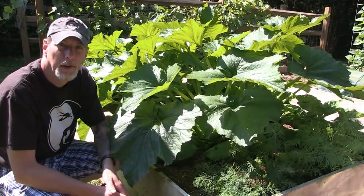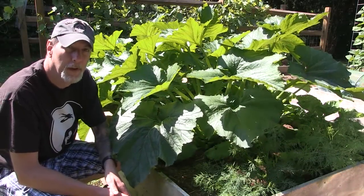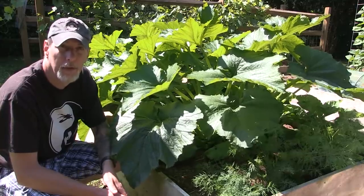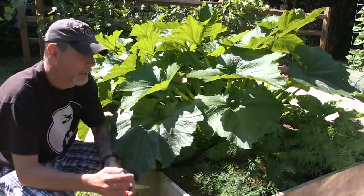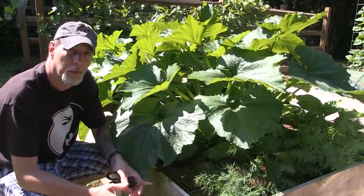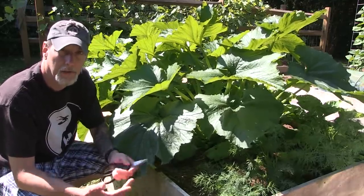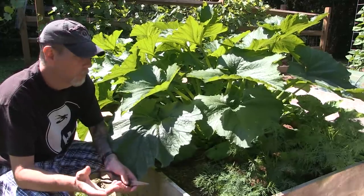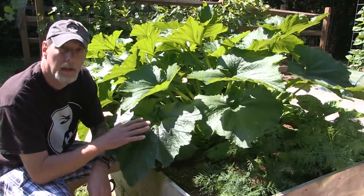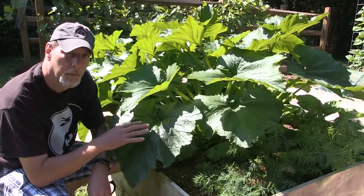Hey, good morning everybody. I just wanted to do a quick how-to video on pruning your zucchini. Got some great big zucchini plants here. When I plant mine, I just kind of do hills of two or three seeds, and I don't thin them out — I just let them grow. But whether you do it that way, or you actually thin them out and have one single plant, zucchini can benefit a lot from some pruning.